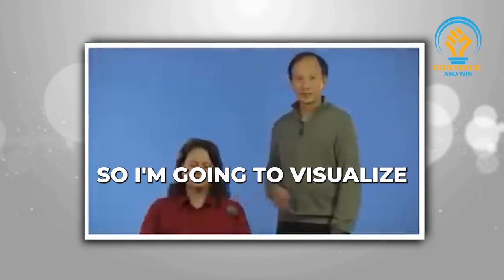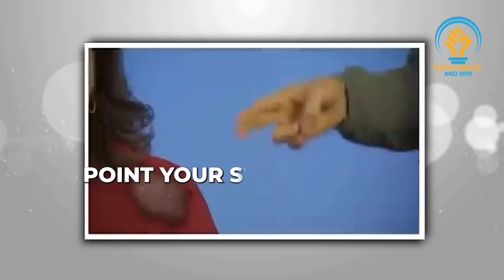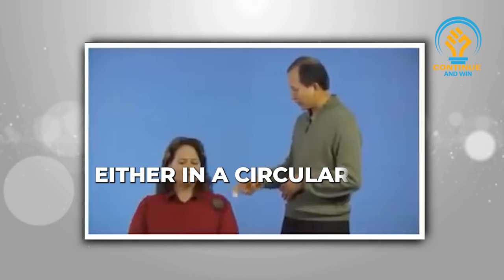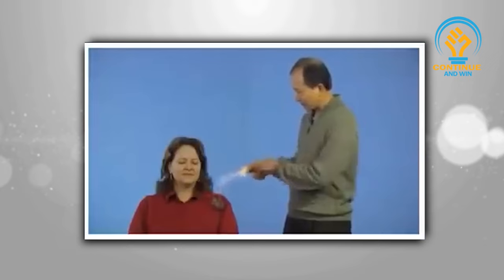I'm going to visualize that healing energy is flowing from my heart and through my sword fingers into the energy blockage in Nicky's shoulder. When you point your sword fingers to the shoulder, you can move your fingers either in a circular way, a sliding way, or a chopping motion. Either way will work. Move your hands like this, visualizing energy coming out from your fingers into the shoulder, breaking up the energy blockage.